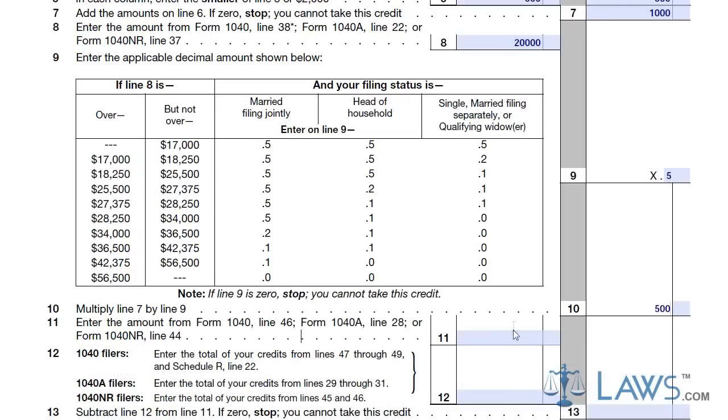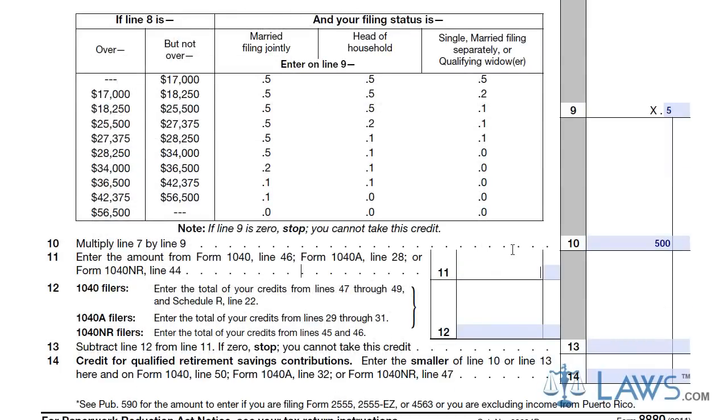Complete the form by entering the appropriate amounts on lines 12 and 13. Your credit for qualified retirement savings will be the amount in box 14, determined by the smaller of line 10 or 13. You must enter this amount on the correct line in your 1040 tax return.